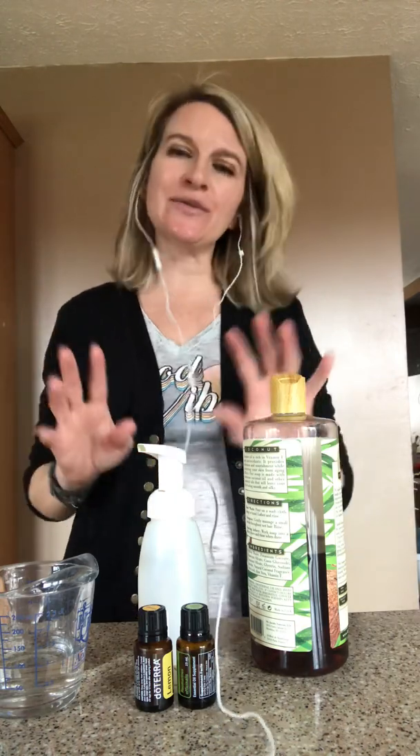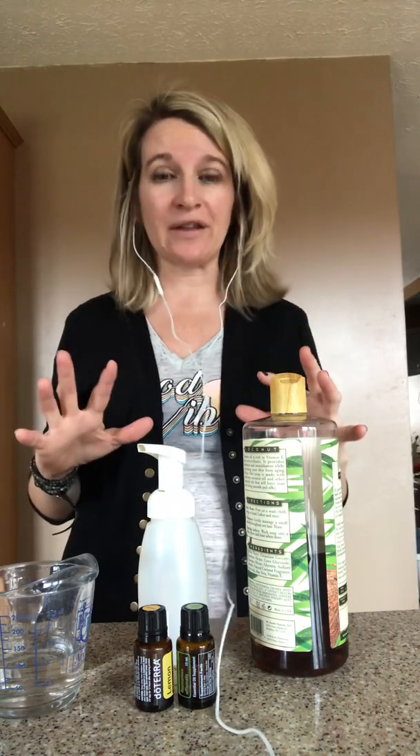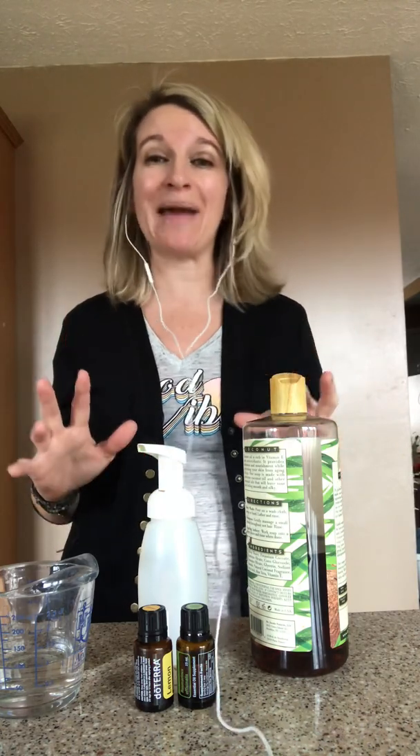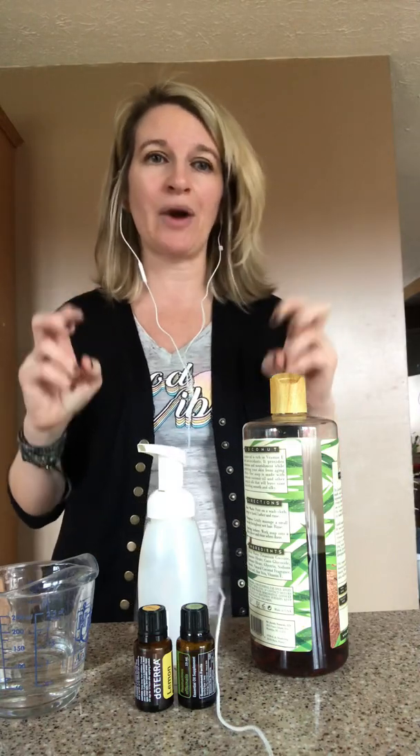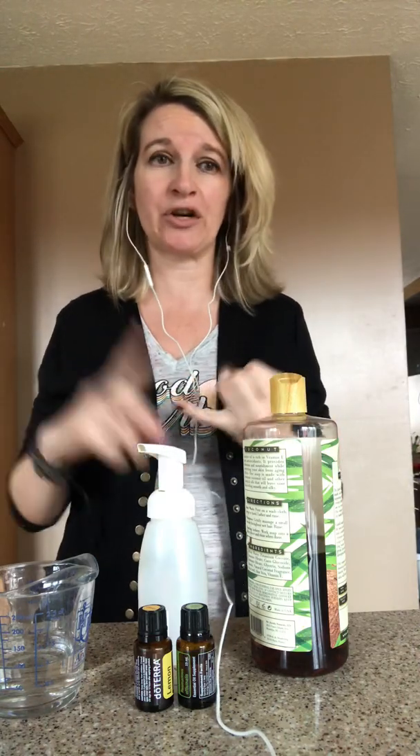Before I show you, I just want to touch on a few points really quickly regarding antibacterial sprays and wipes and all those products of the like. They contain a lot of nasty ingredients. Thankfully, triclosan has been banned in the United States for the last few years, but prior to that it was a very common ingredient to find in antibacterial products.